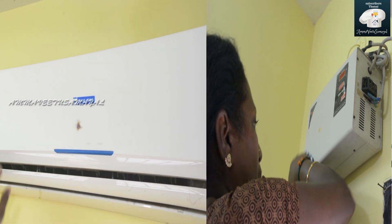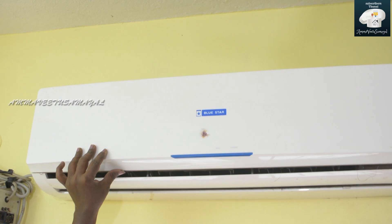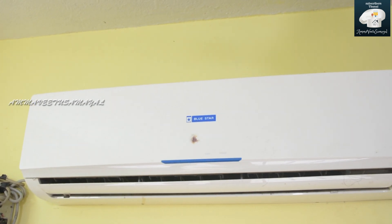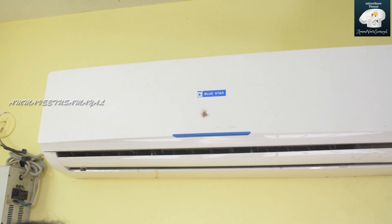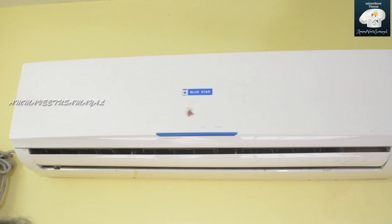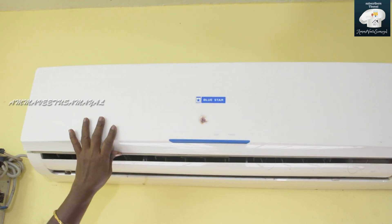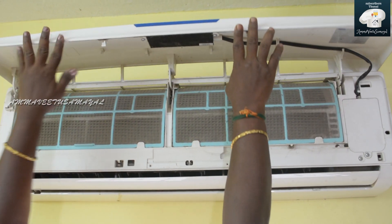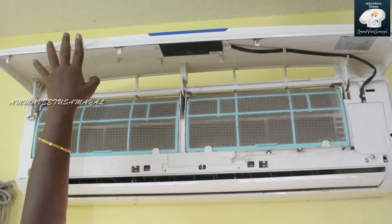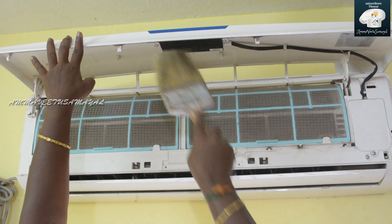The AC is a Blue Star AC. This is a two-hour period. You can use an Apar. It's a 30-hour period. We can use this for two days. You can put it in the first place.